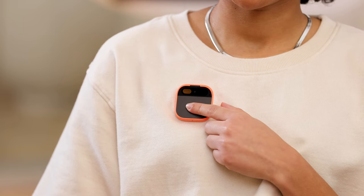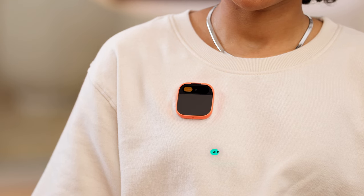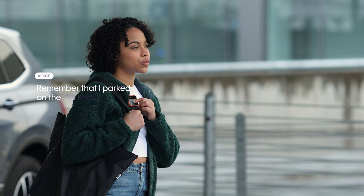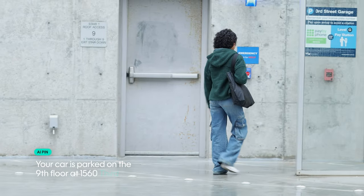As you use AI PIN, you're building your AI, which caters responses and recommendations to your preferences, personality, and style. Your AI can also become your personal memory co-pilot when you explicitly tell AI PIN to remember things for you. For example: 'Remember that my neighbor's kids' names are Sarah and Ali.' — Noted. You can take note of more temporary information too: 'Remember that I parked on the ninth floor.' — Your car is parked on the ninth floor at 156 3rd Street. Later on, you can ask 'What are my neighbor's kids' names?' or 'Where did I park?' and AI PIN will use your AI for relevant answers.